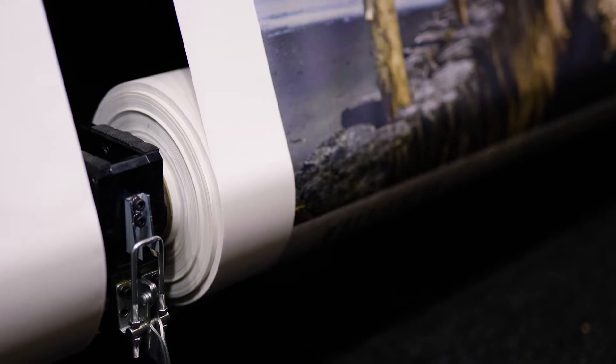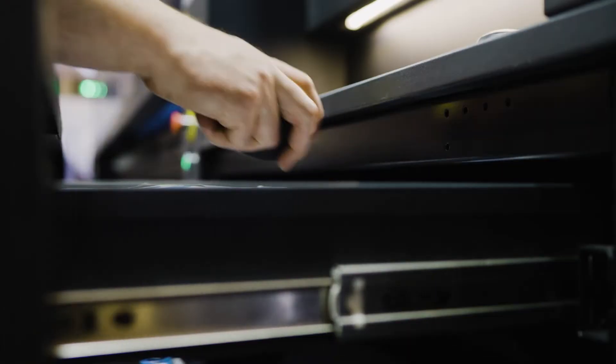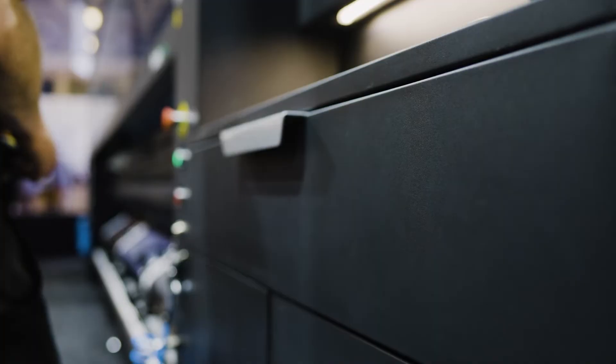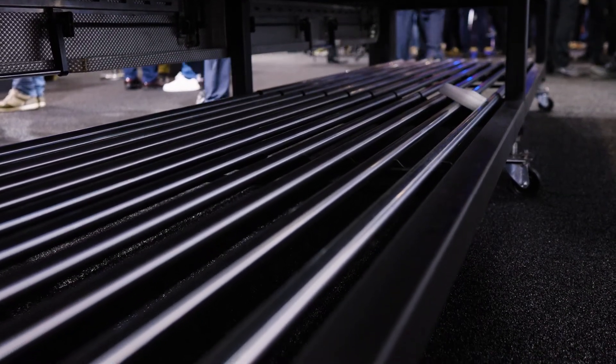We have built this machine with the operator in mind and there is plenty of storage all round so that the things you need for your job are ready on the machine. We have storage within the table, which is great for you to put your rolls and cords ready to be printed. We also have storage on the machine where you can keep those tools necessary for your work.